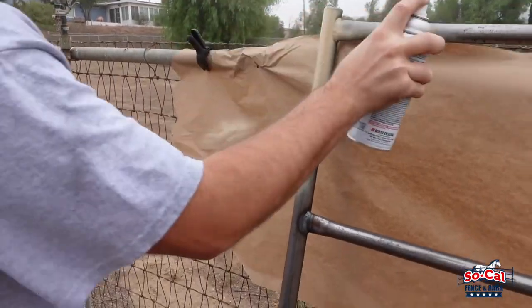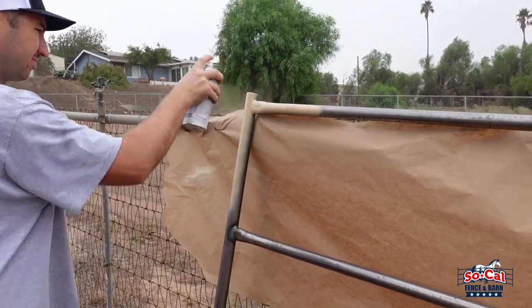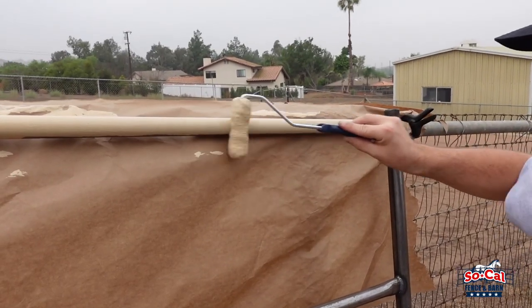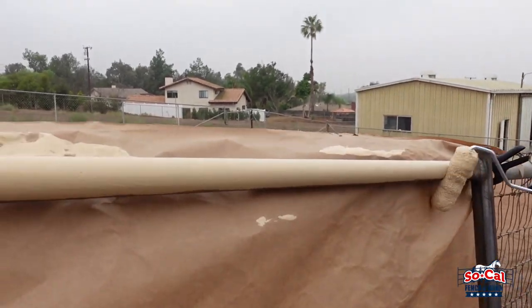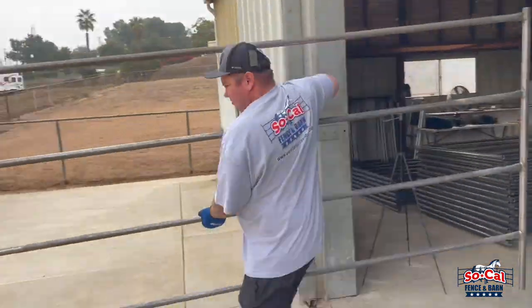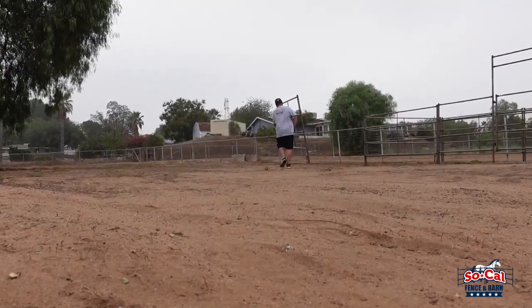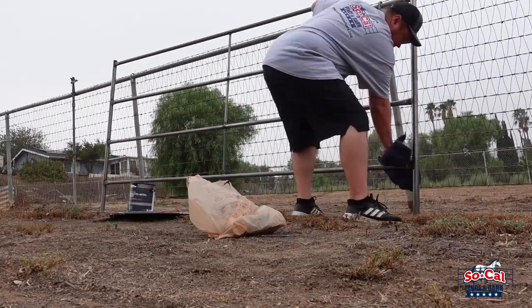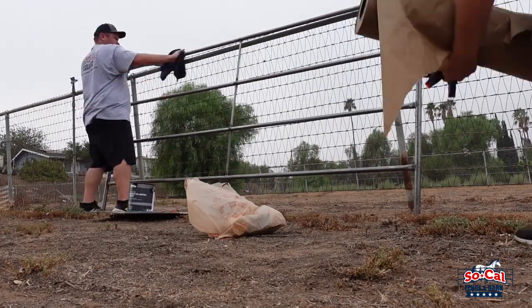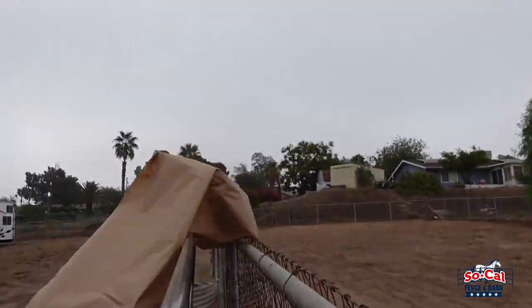Yeah, so we're trying two different methods. We're gonna try the spray can method — we have the Rust-Oleum spray can here — and we're also gonna try the paint-on method with a roller and a paintbrush. The first thing you're gonna want to do is wipe down each panel with a clean rag. You might also want to add some masking paper to avoid any overspray.